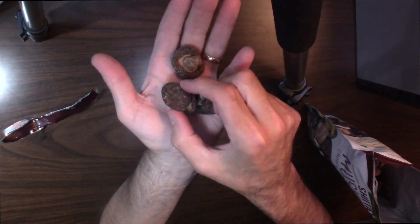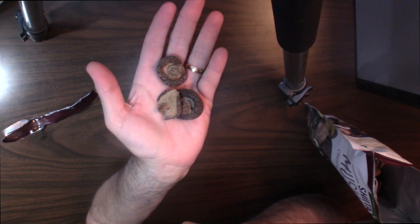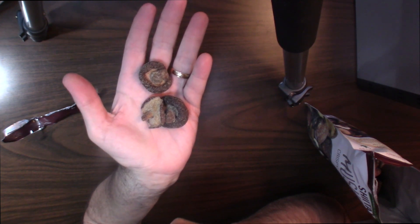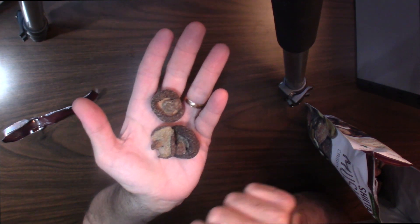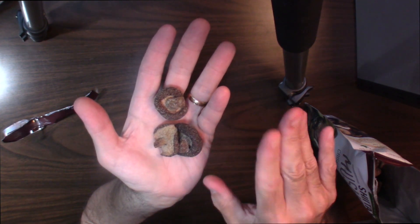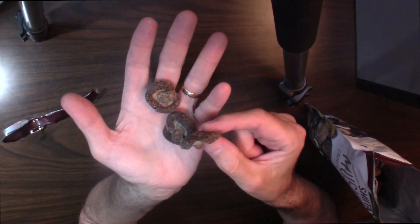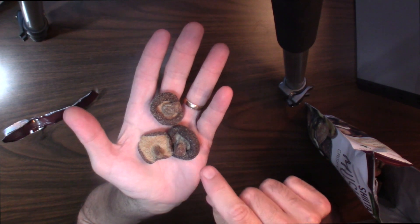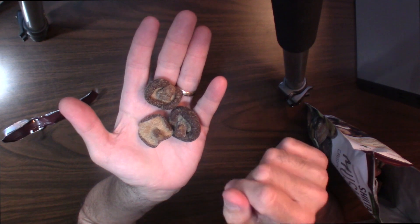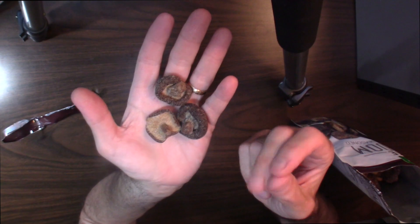Let's see, here we go — the crunch. Interesting. They actually taste like a dried... almost like dried fruit, but it's a vegetable, right? It's not bad. I have to tell you, I kind of like these. They're really, really crunchy. Not too salty. It's got a nice flavor in the back end.